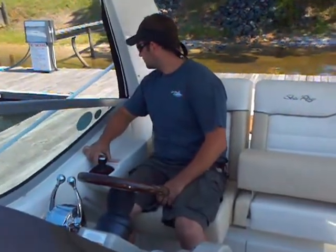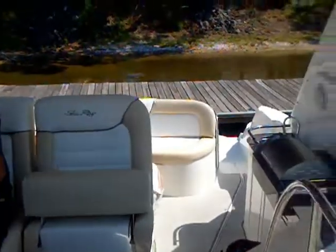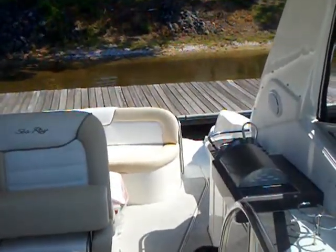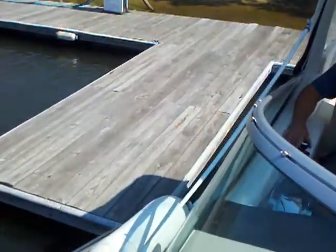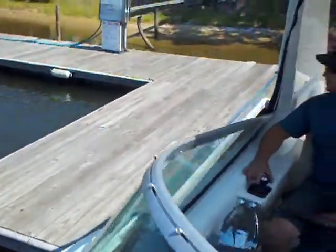You can see how easily he just slid it right in. If you look out the back, we're just about a foot off the dock back there, and right here on the side, almost touching the side of the dock.